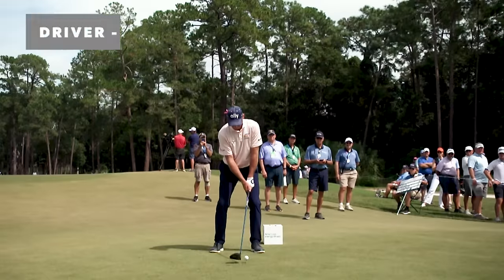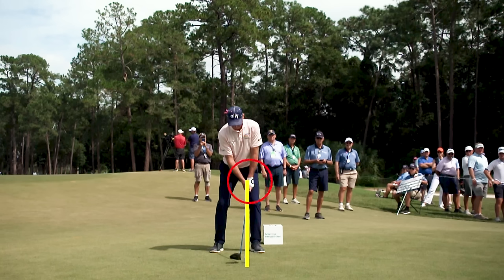Here's Furyk with a driver at address. Unlike most, you can see how the hands are a little in front of the club head — most folks won't do that. He's a little more hunched over; he's a tall man. But I want you to pay attention to the foot angles: the trail foot's turned out, the lead foot's turned out. I think that's really helpful to most golfers, because those foot positions set up an improved ability to rotate the core back and through the golf ball.